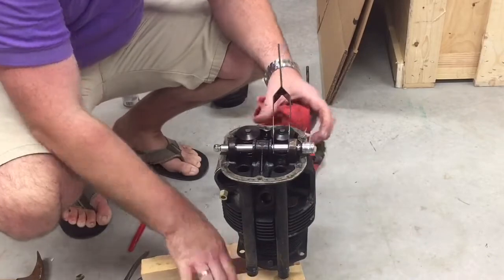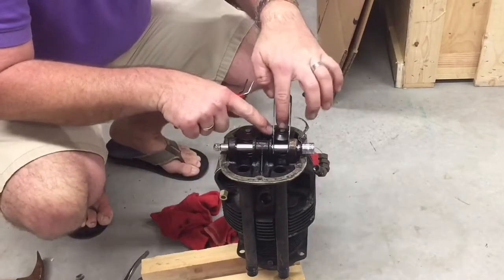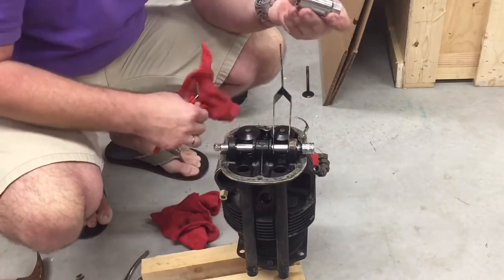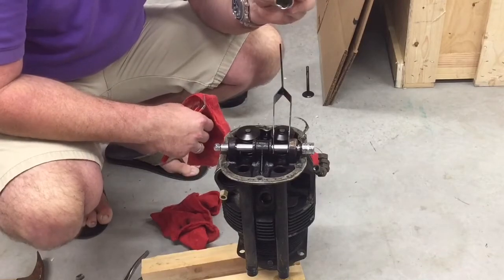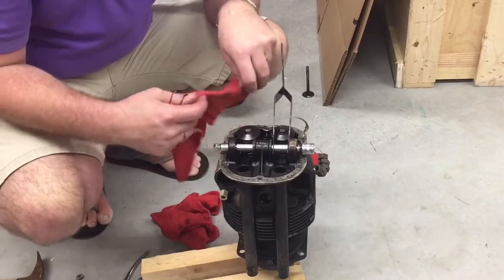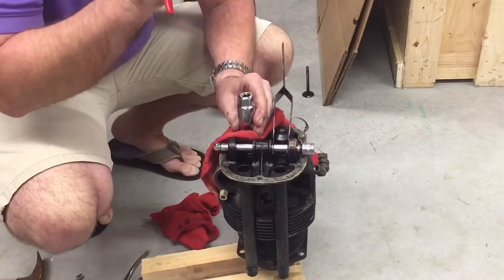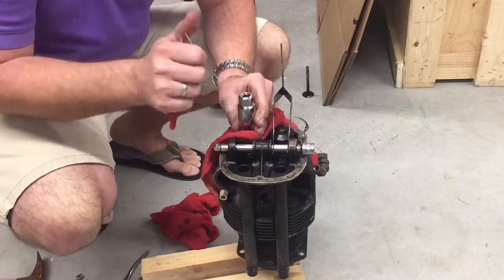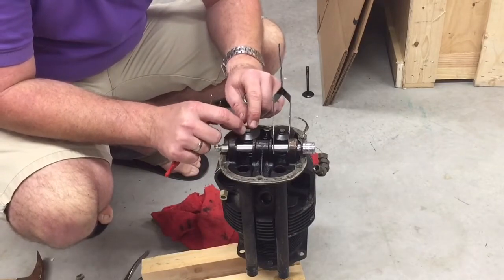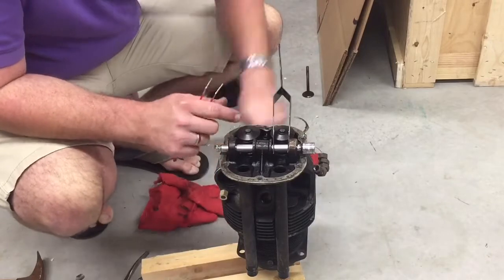Once you get that broke loose — sometimes if it doesn't break loose, what you can do is take a socket, like a 13/16, take a rag and make sure it's on your block of wood, set a rag over it right here, put this on there, and just take a hammer — one or two little taps should break the ring loose from the snap rings inside of here. There's a split snap ring down in here.